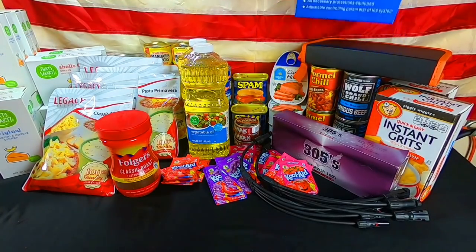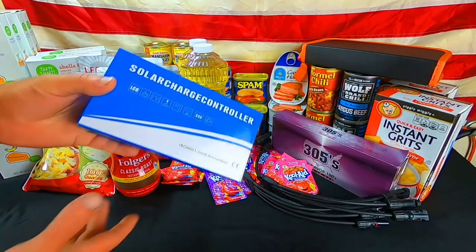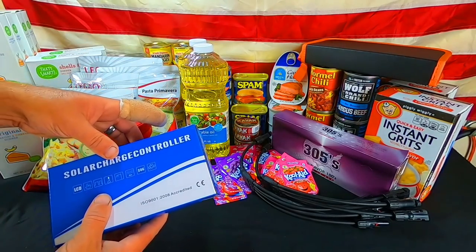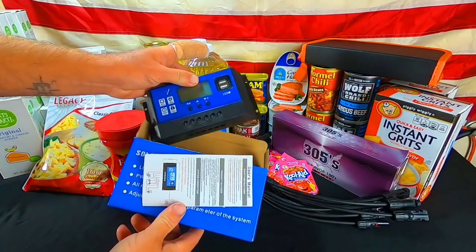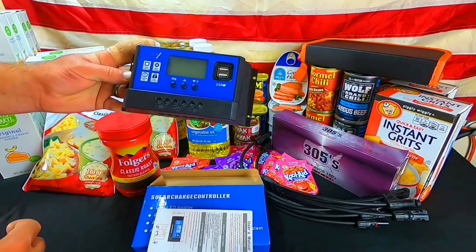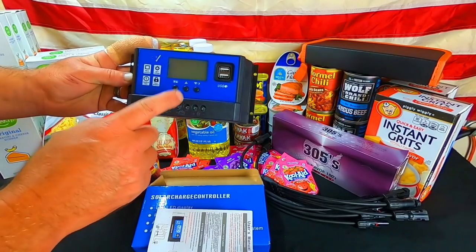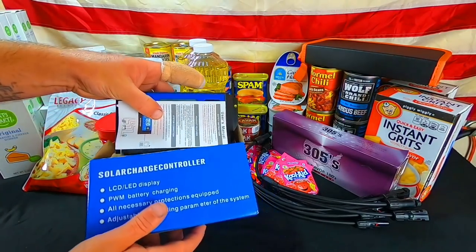Last week we ordered and finally got in another charge controller. This is a 40-amp charge controller, so that we have additional charge controllers on hand. We've expanded our solar grid on top of the trailer and needed more of these. A lot of people ask why not just get one large charge controller to run it all — I'd rather have our system separated, so if one goes out we can still limp by on the other charge controller instead of having everything on one and losing it all. We still have the ability to generate power if one goes down.